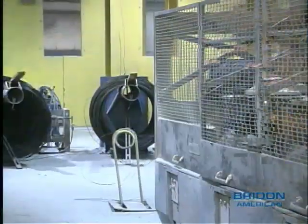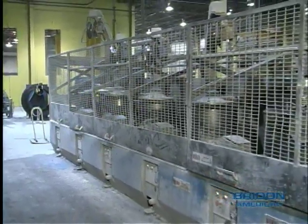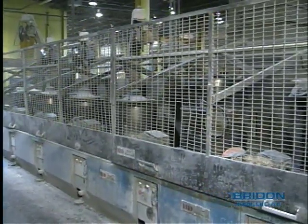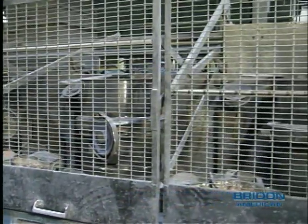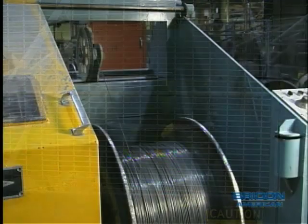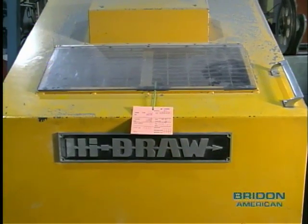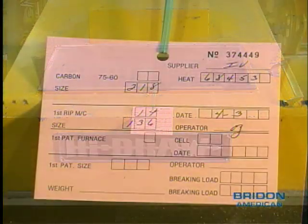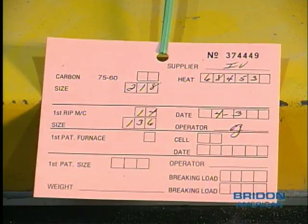Wire drawing is accomplished by pulling the rod through a series of tungsten carbide dies. As the diameter of the drawn wire decreases, the tensile strength increases. Depending upon the final required wire diameter and grade, the rod could be drawn to an intermediate size using a ripping machine. The intermediate process wire is tagged with the appropriate information and is then ready for the next step. This identification is part of Bryden American's ISO 9002 quality system and requirement for traceability.